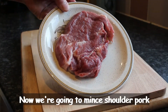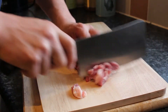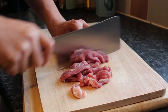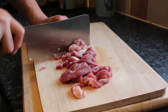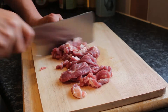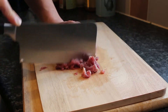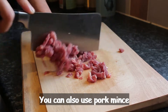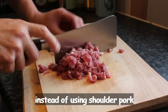Now we're going to mince in the soda pot. First we cut it in slices, then start mincing. You can also use a mince pot instead of a soda pot for mincing.